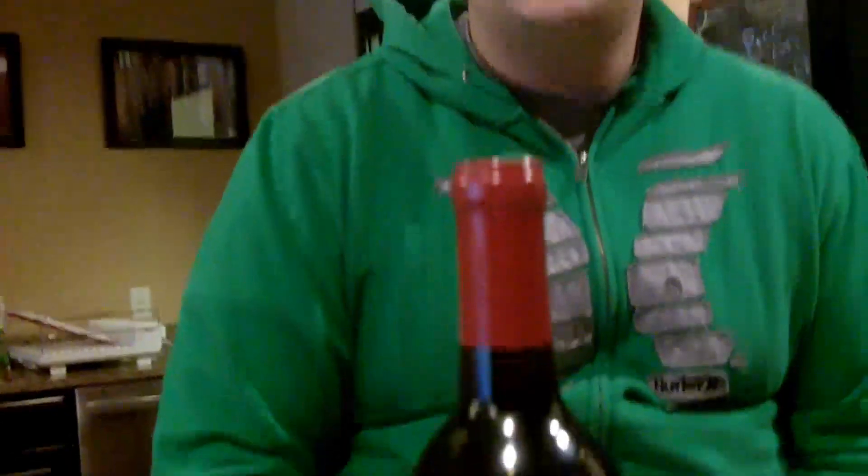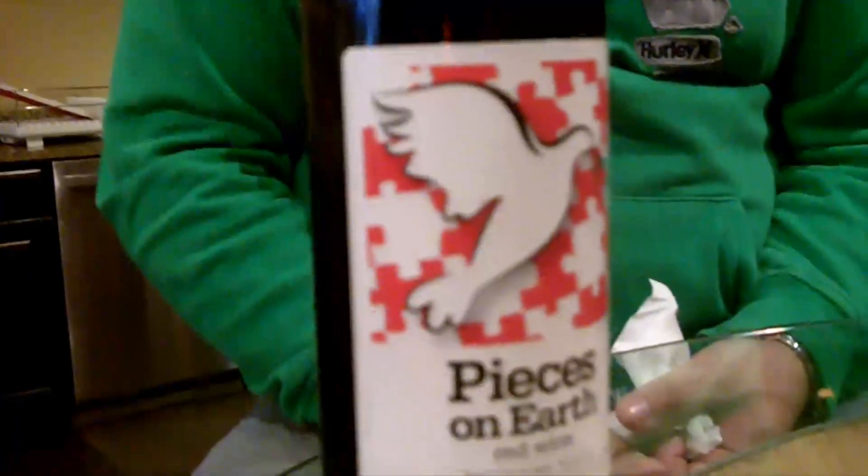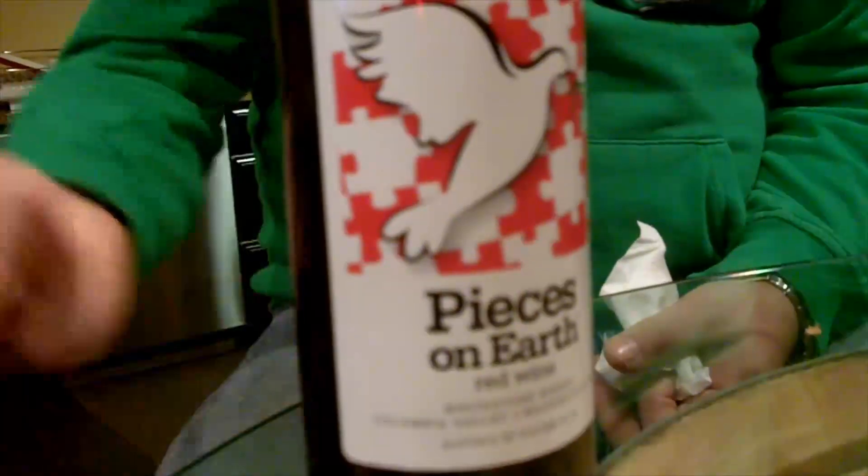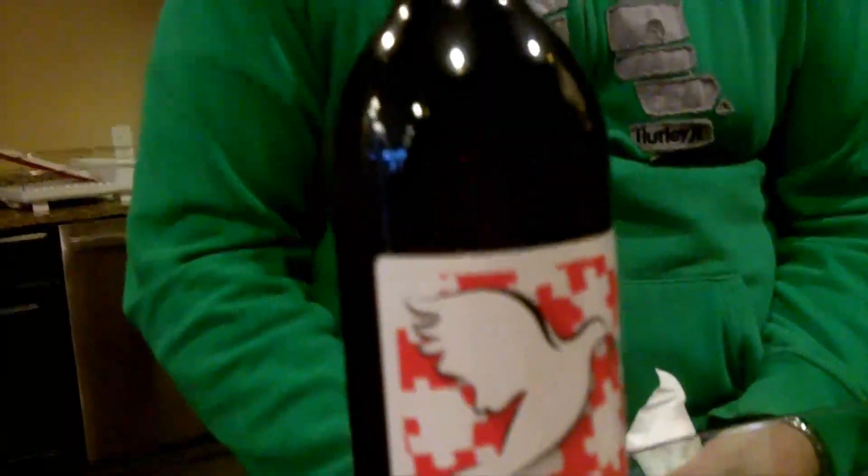It's a wonderful wine for the holiday season, designed to pair perfectly with your holiday dinner. It can go great if you're going to have the traditional holiday ham, goose, chicken, or at my household...